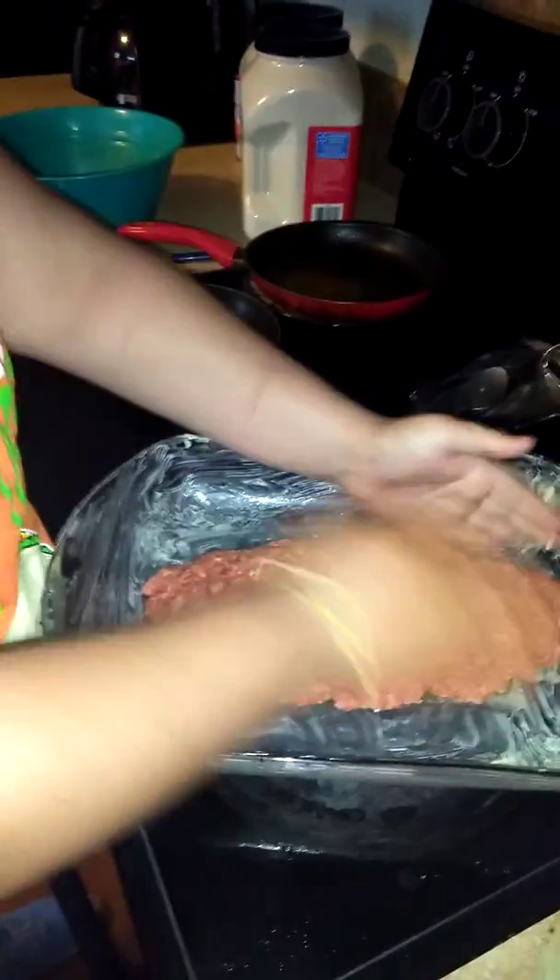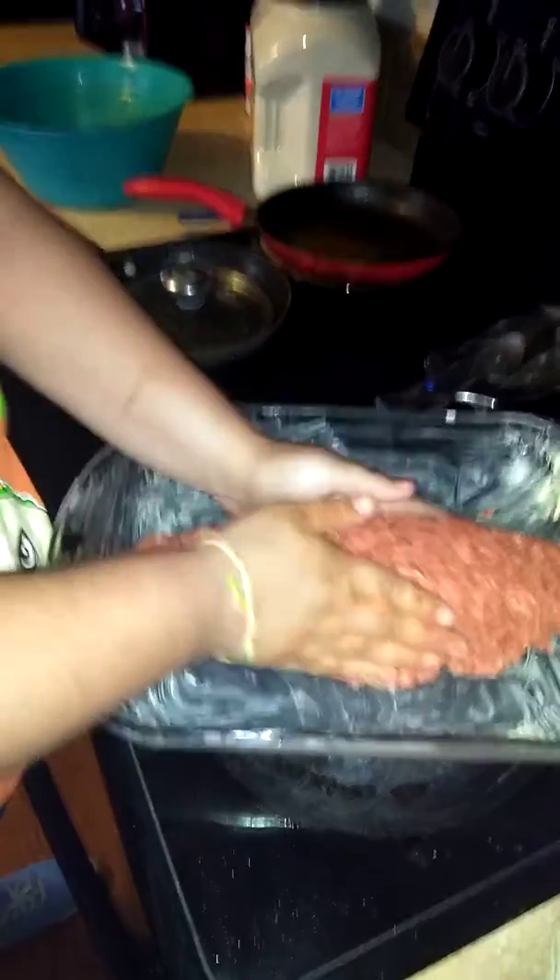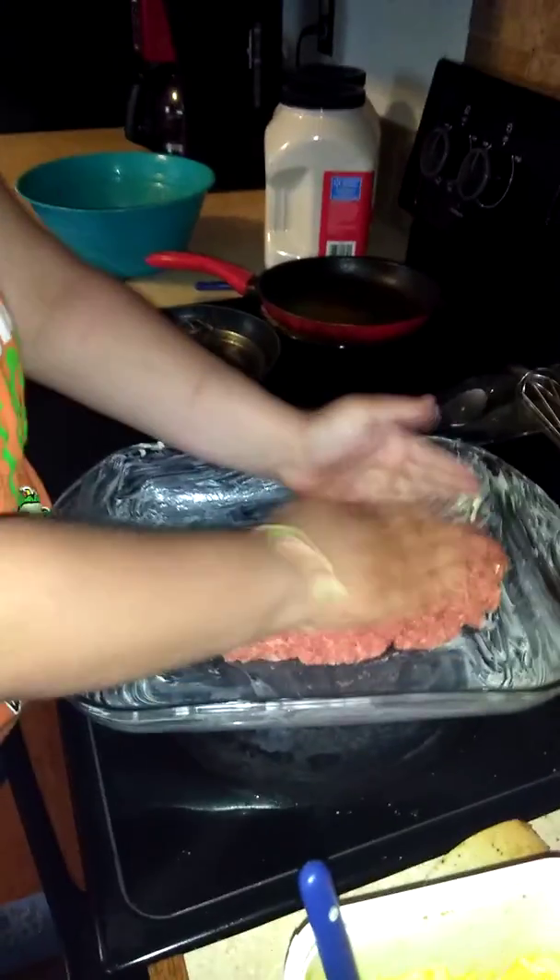If you want a square meat loaf, that's fine. I like my meat loaves because they make loaves — I like the little chocolate loaves. Get our loaf. Meat loaf.